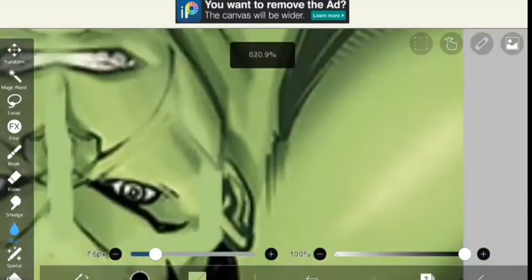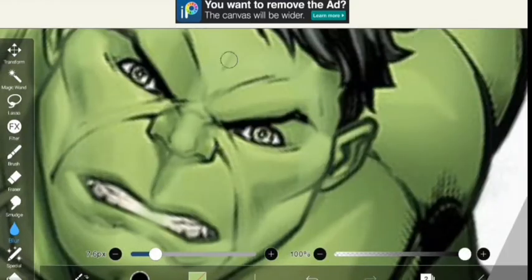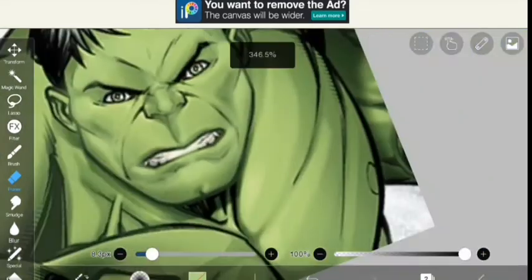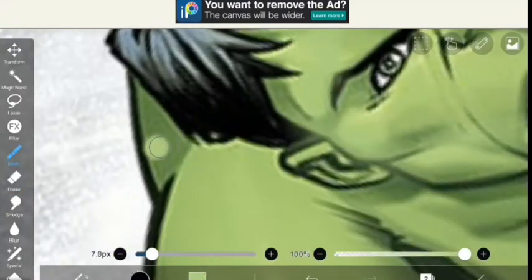My IBS Paint is lagging so much and I just hate when it lags. I erased his teeth because we don't want green teeth — that's why.